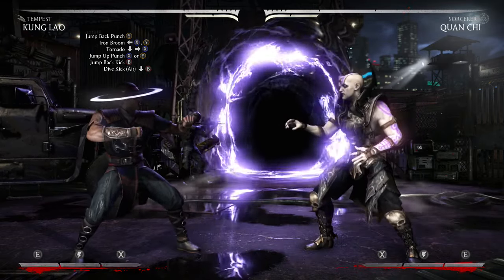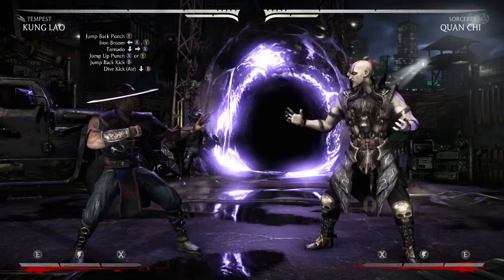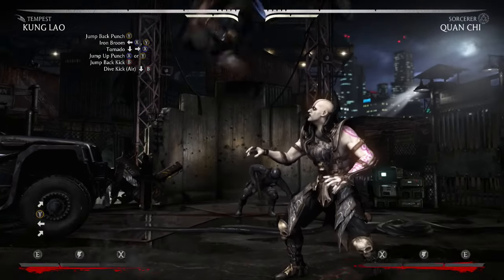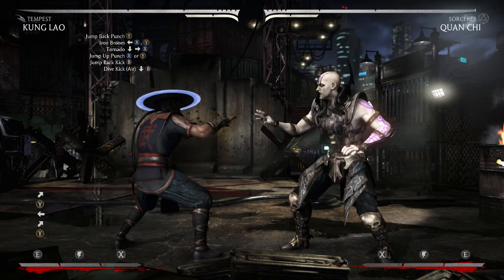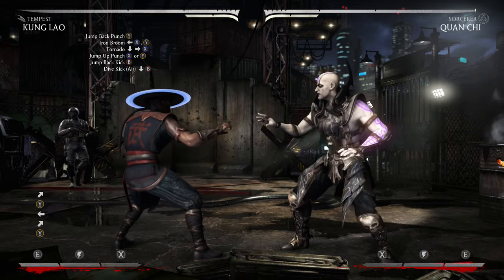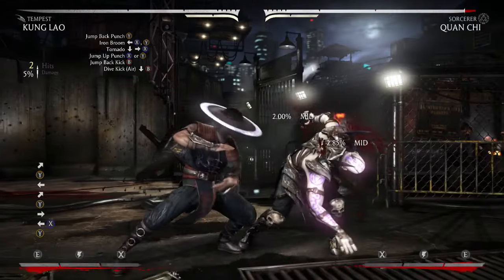This is with Kung Lao, in the Tempest variation, and this is the first part of the combo. Like I normally do, I always start with a jump and punch with Y, but obviously you don't need to start the combo like this — you can just start with the next attack. So you're going to go into the Iron Broom combo, which is Away X and Y, and it looks like that.